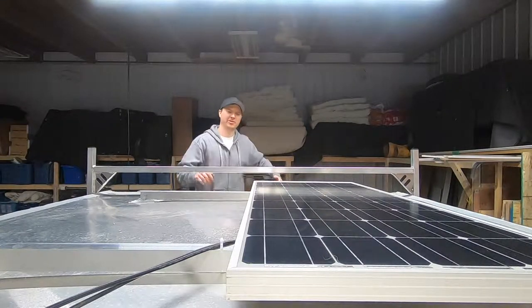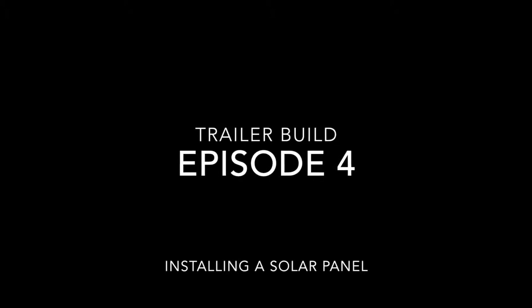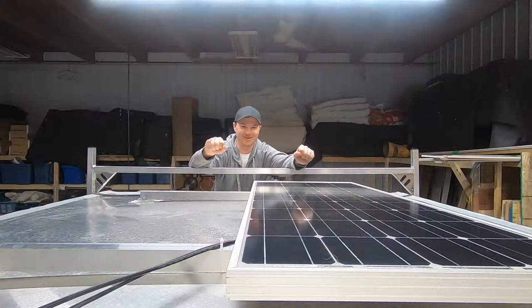In this episode, we're installing a solar panel. Let's get started.